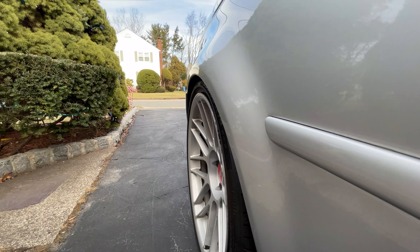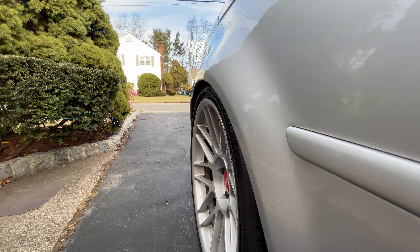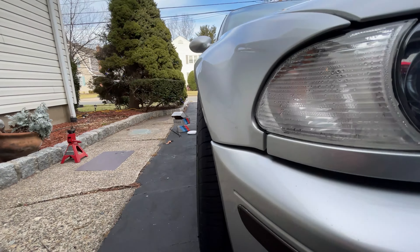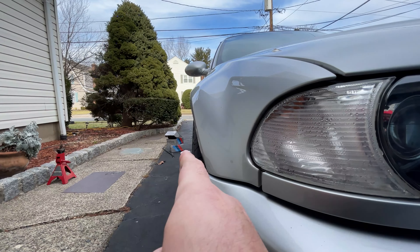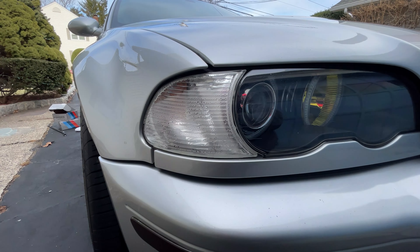You can see how the wheels are pretty much tucked in — hopefully the spacers will push them out a bit and make the car look a little more aggressive. I want the tires pushed out a bit more.